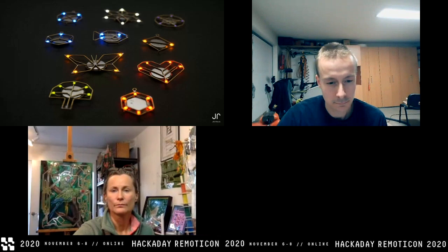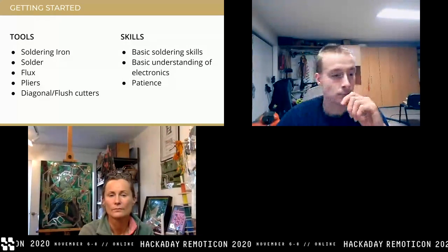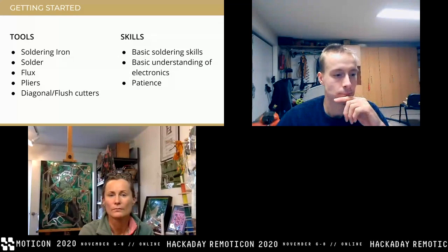Before we move on, should we let people ask a few questions while we're here as presenters? We'll take the first round of questions here. The workshop will be available later. All the links to this workshop — including the presentation, slide deck, templates, and schematics — are all available on the Remoticon Circuit Sculpture web page. You can start downloading the whole presentation right now. The links are already on Hackaday's web page.